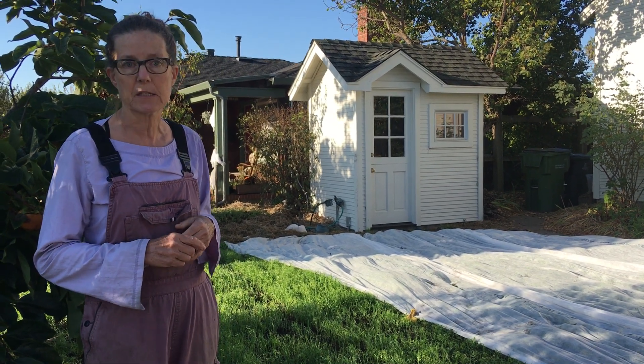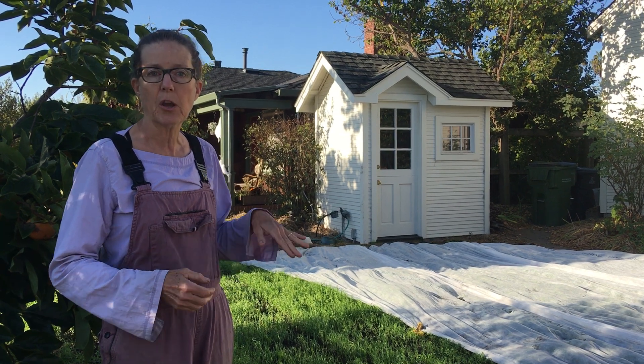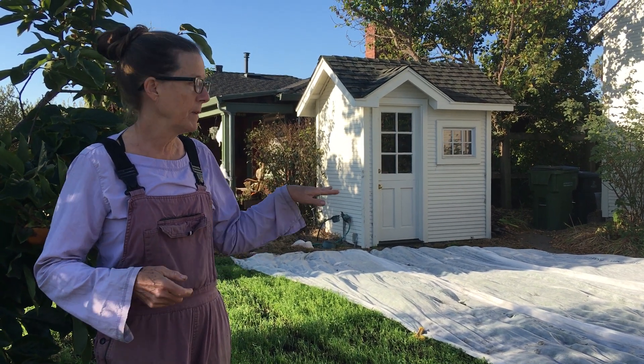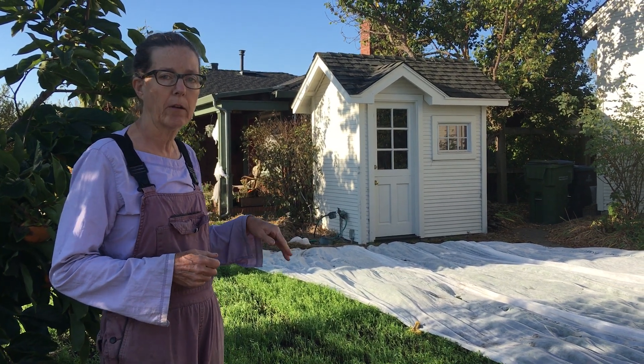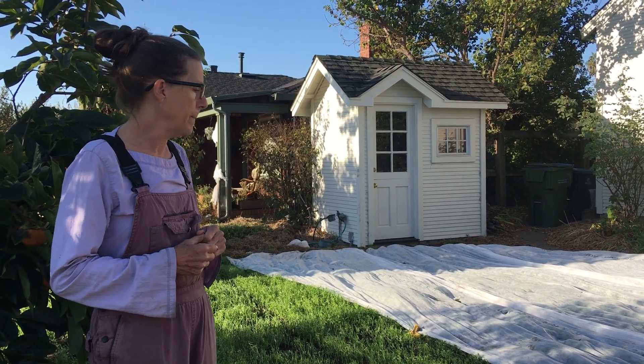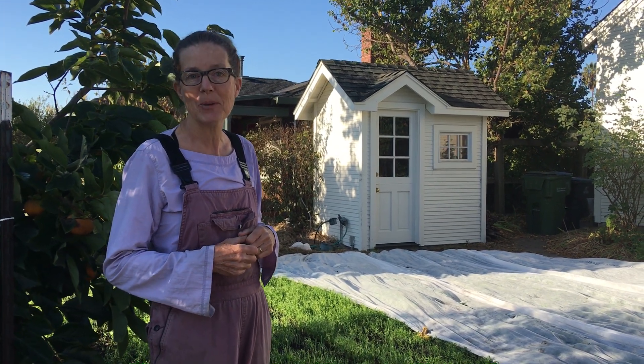I'll keep you posted and show you another video maybe in another month or so to show you how tall it is. This area will probably get weed whacked down in January because I like to plant my seedlings here in February. That's pretty much it for now — hope you enjoyed it!